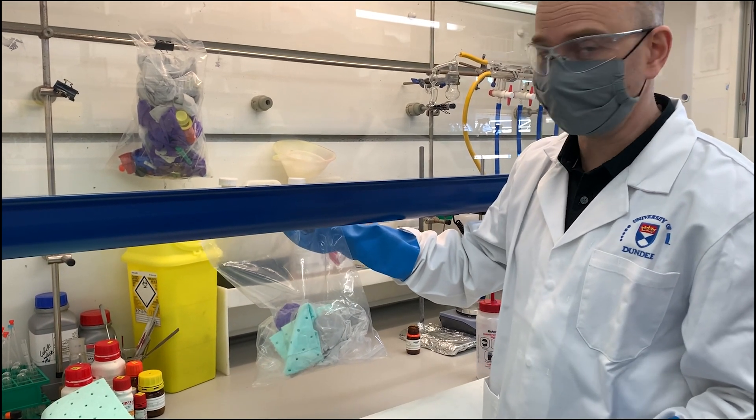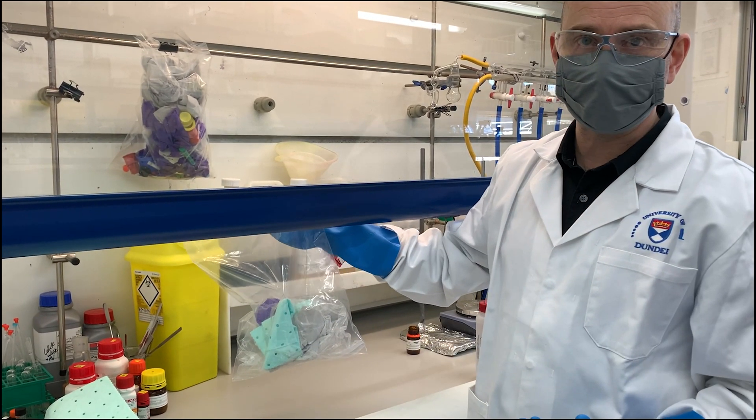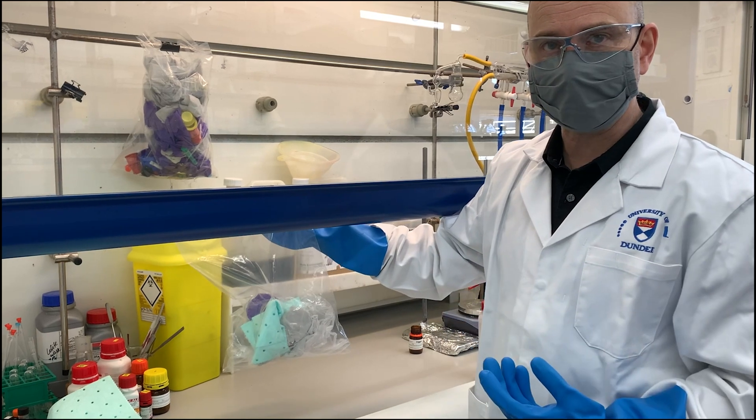It's perfectly safe now, and the outside is essentially free of any contamination because I've used a second pair of gloves.